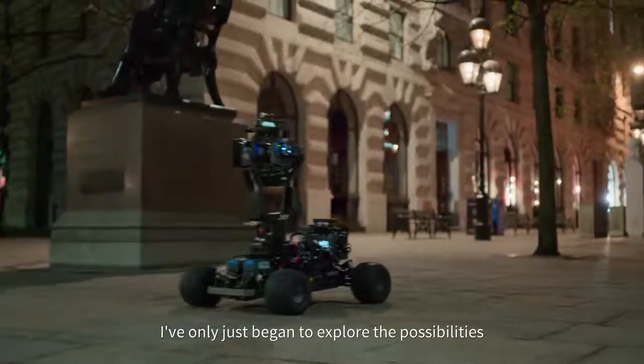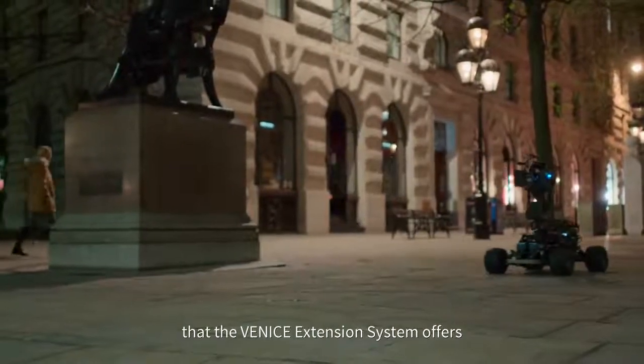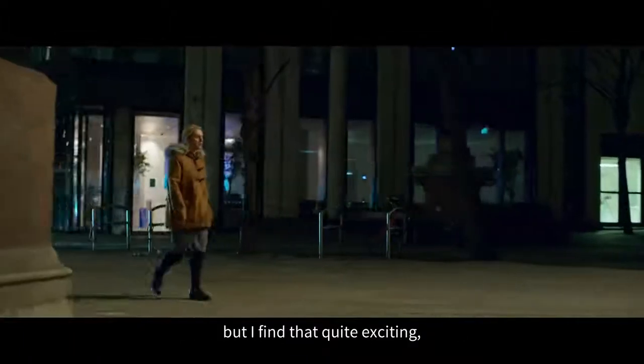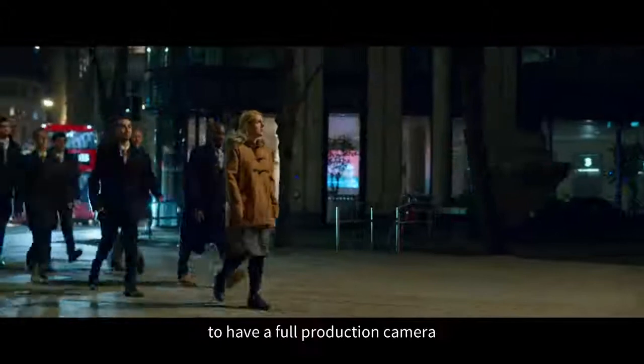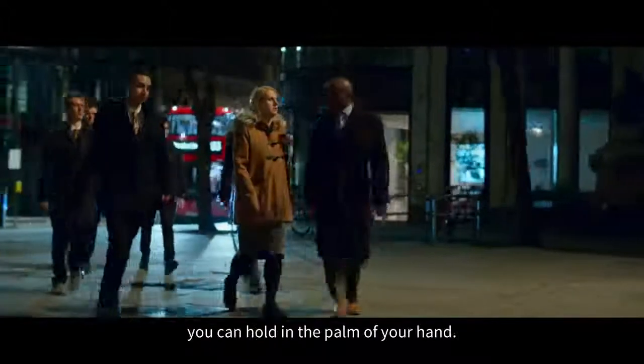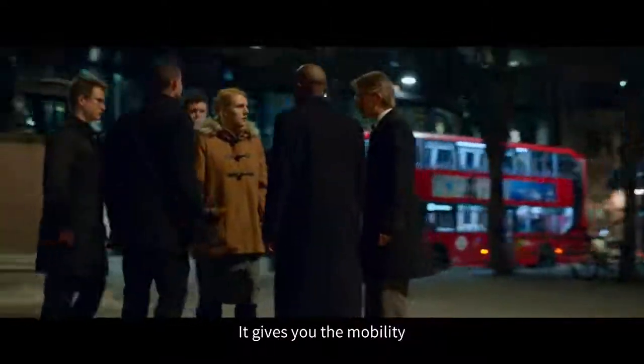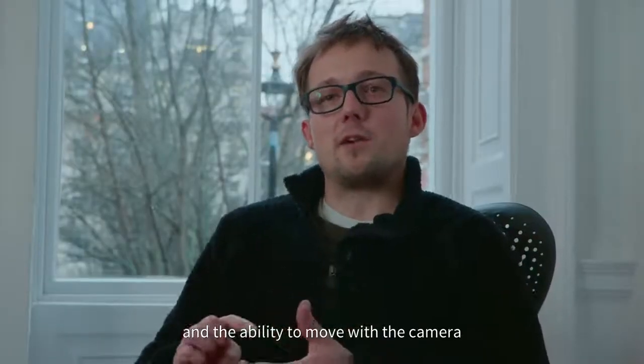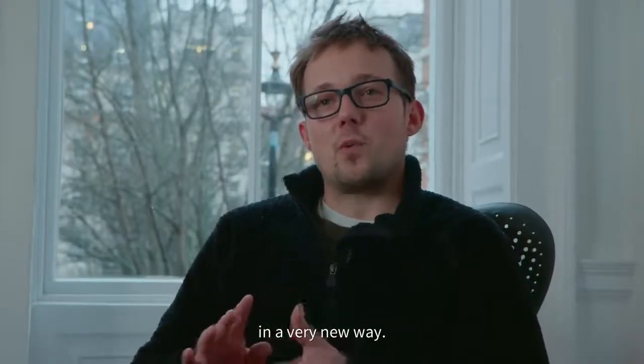I've only just begun to explore the possibilities that the Venice Extension System offers, but I find it quite exciting to have a full production camera you can hold in the palm of your hand. It gives you the mobility and the ability to move with a camera in a very new way.